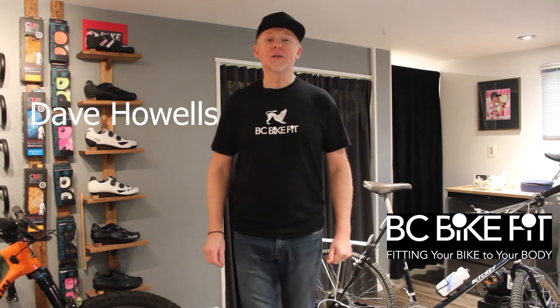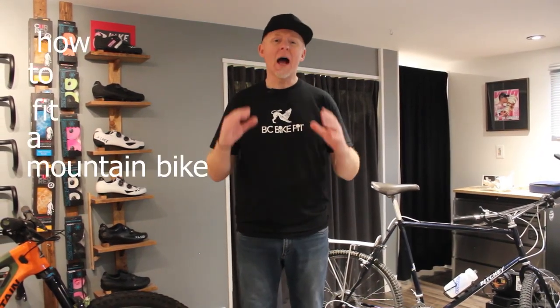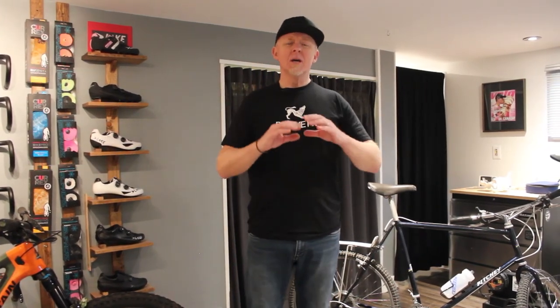Hi, my name is Dave Howells and I'm the owner of BC Bike Fit. What I've decided to do is put together a four-part video series on how to fit a mountain bike. It's going to touch on most of the fundamentals so that you can begin to get a foundation set up for your mountain bike.